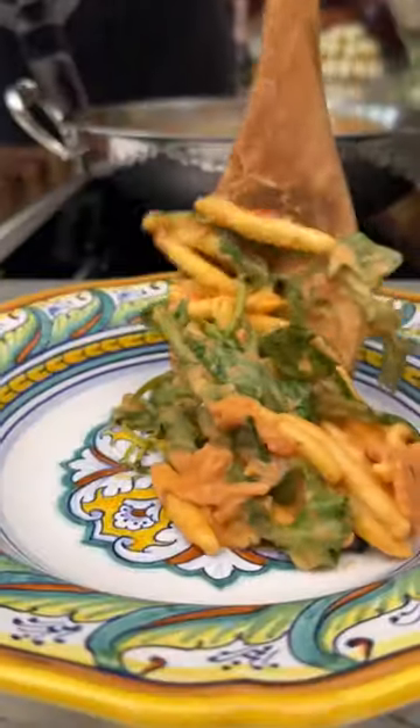Now, off heat, add your smoked salmon, your rucola, and your parmigiano mantecada. Oof. So healthy.